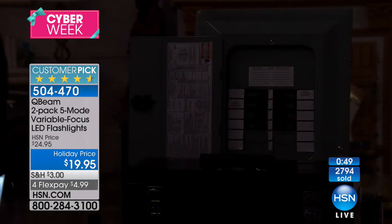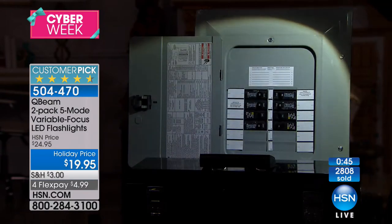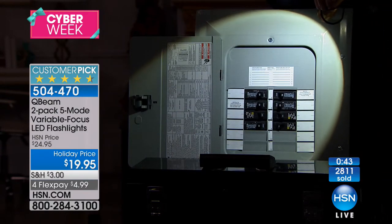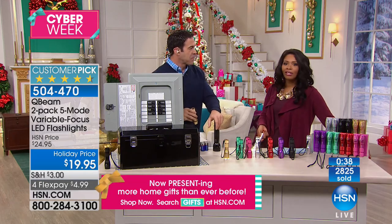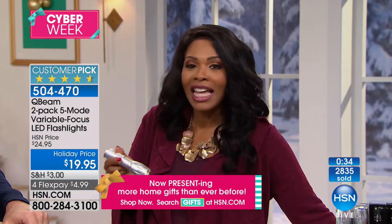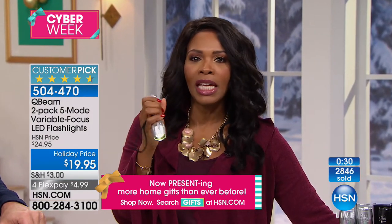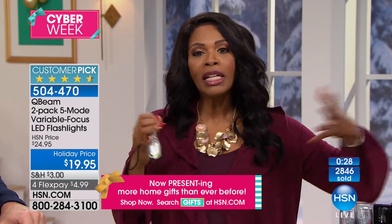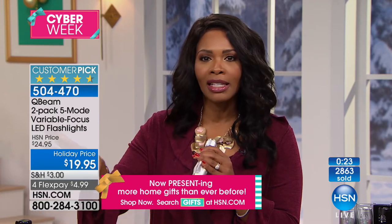Another great use: office gift exchanges this time of year where they say spend under $20. There's only so many coffee cards, picture frames, or candles you can give. Give me something I'm actually going to use — something that every time I press the button it's going to be helpful.